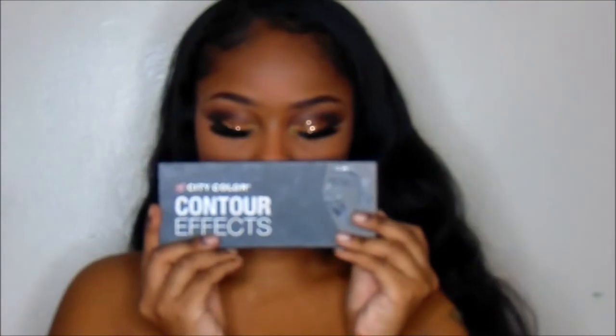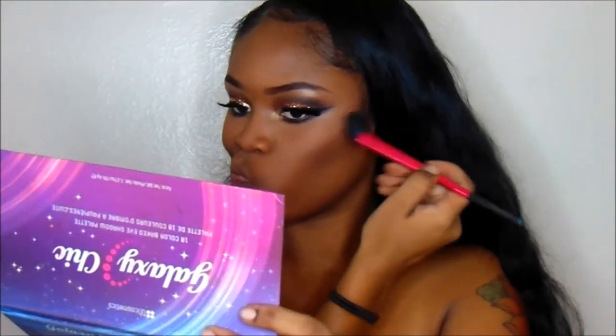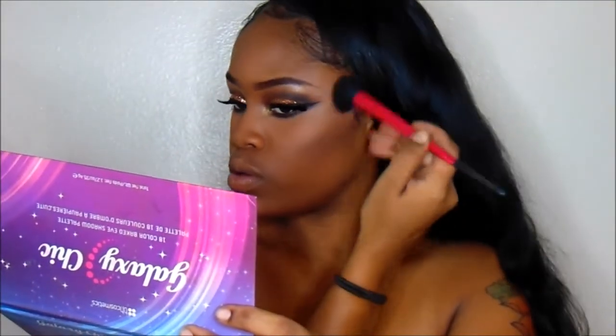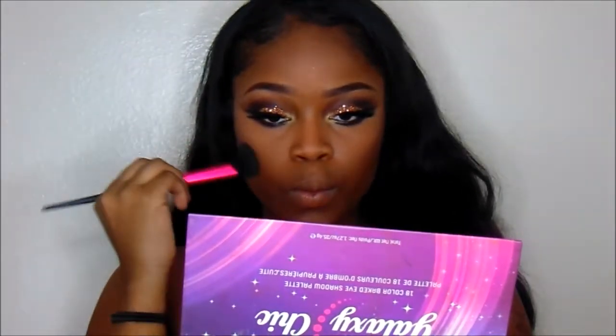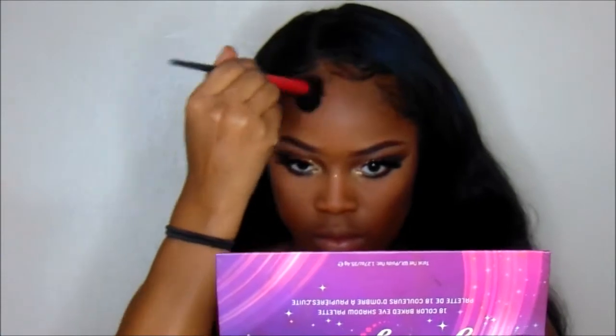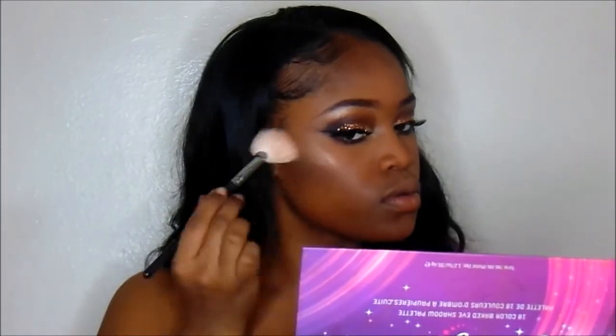Then I'm going to go in with the City Colors Contour Palette and I'm going to start contouring my cheeks and forehead. I'm going to slowly blend that in. Then as a highlight, I'm going to go in with the color Mercury and add that on the bridge of my nose, forehead, and top of my lip as well.